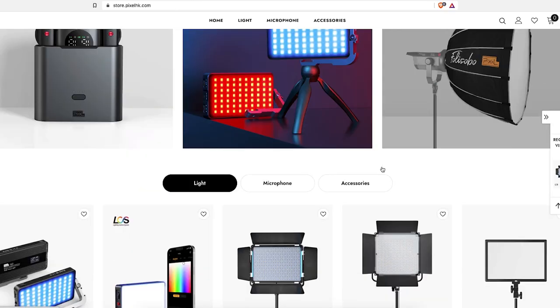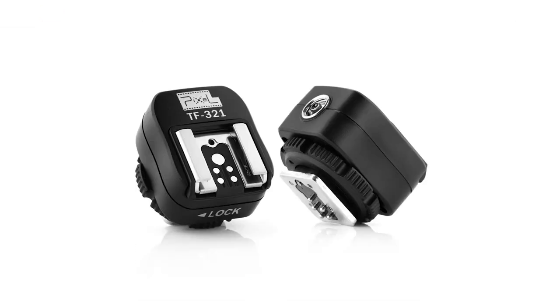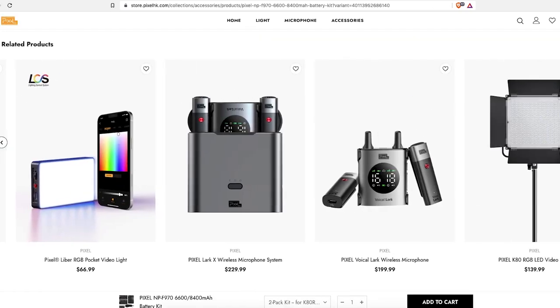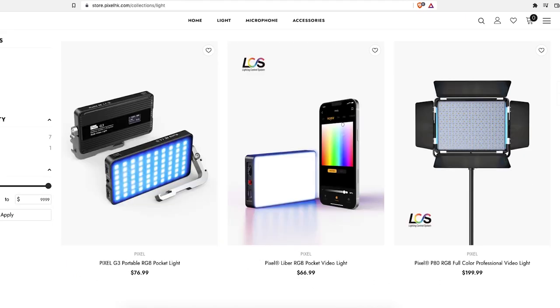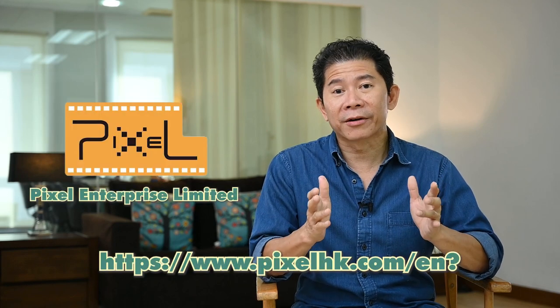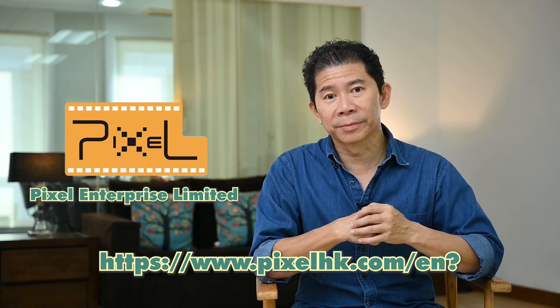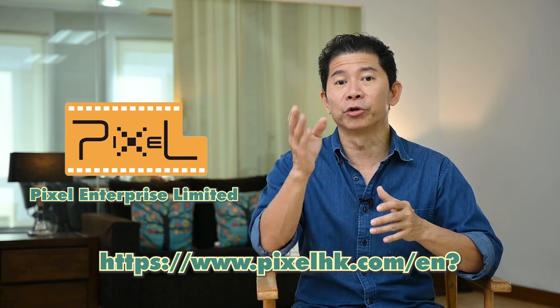Pixel is a brand that specializes in making quality photography and videography equipment. You should visit their website to find out more about the equipment they make — including lighting control, shutter control, image transmission, flash, and other cool photography and videography accessories. Pixel strives to provide good quality, safe-to-use, and truly reliable high-end accessories. I know their products are of good quality because I use them myself. Thank you Pixel for making this video possible — together we can be better in photography.